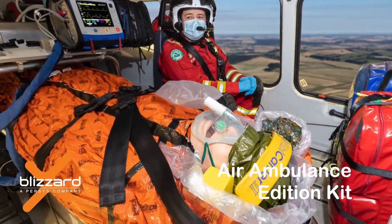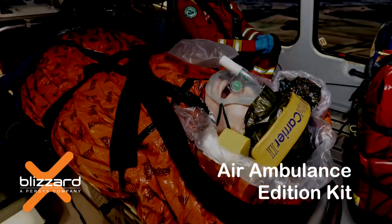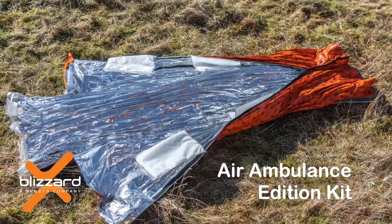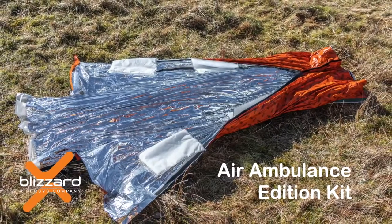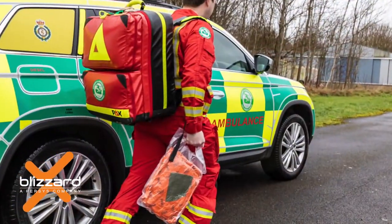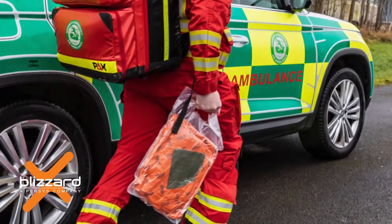Welcome to this training video for the Blizzard Air Ambulance Edition. The Blizzard Air Ambulance Edition kit includes a three-layer reflexile blanket with integral hood, a beanie hat, and four large heat pads. There is also an integral handle to allow easier carrying to the patient.